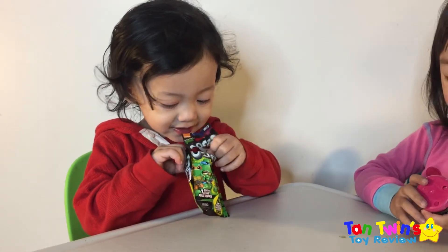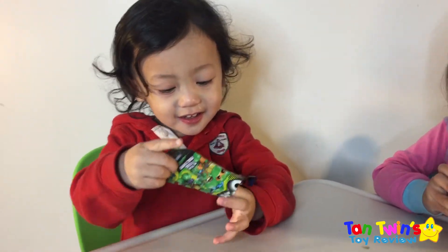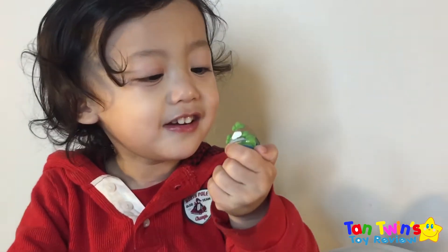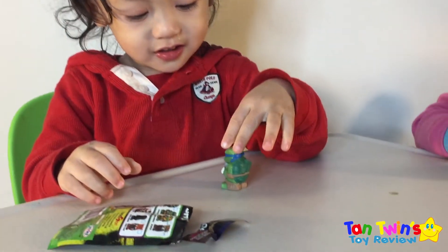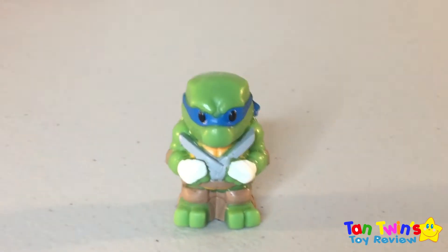Okay, open it. Let's see what you got in there. Ooh, what's that? That's the blue turtle! Wow, he is cool. Put him on the table. Let me see him. Wow, I'm the blue Ninja Turtle! Hi guys. That is cool.